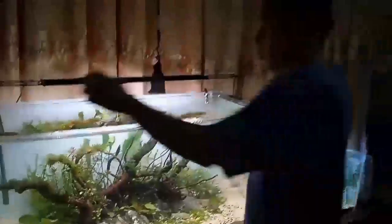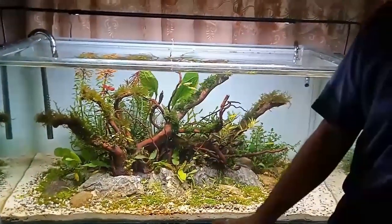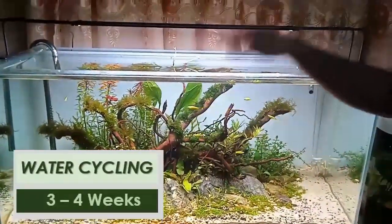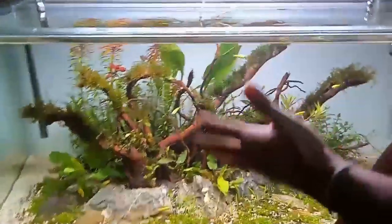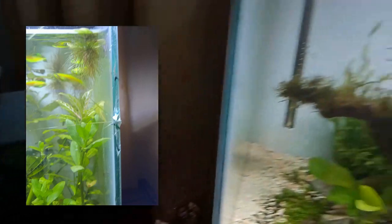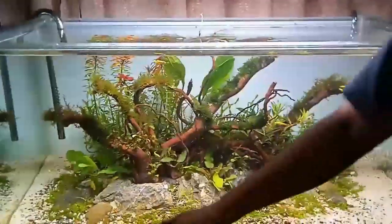The tank is now ready for three to four weeks of water cycling before I introduce any livestock. As you can see, there are already some green danios here — I placed them to rescue them from a damaged nano tank, so they became the first occupants. Today this is still an ongoing process as we go through water cycling.